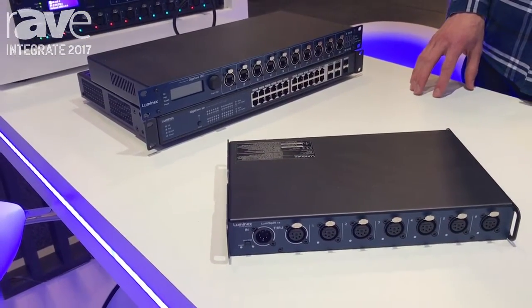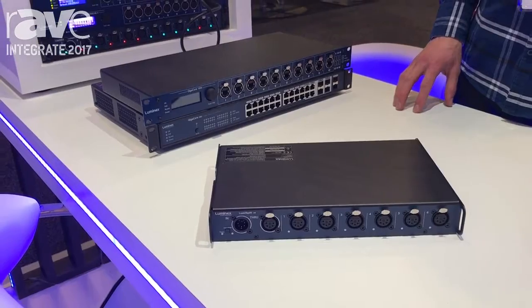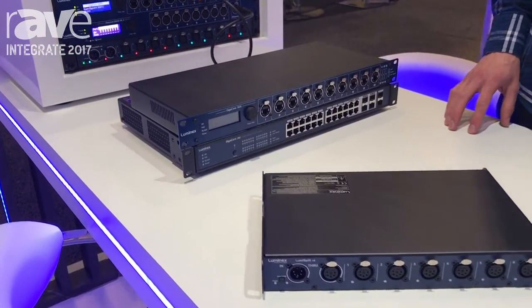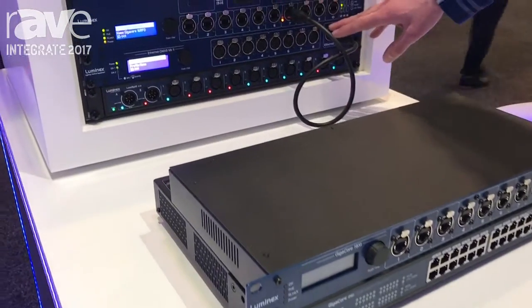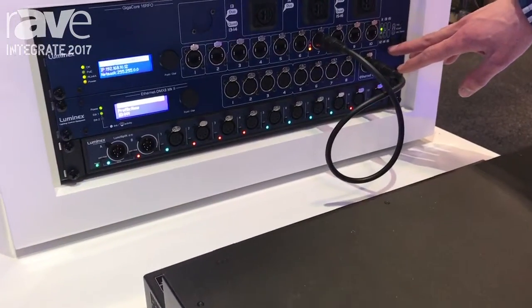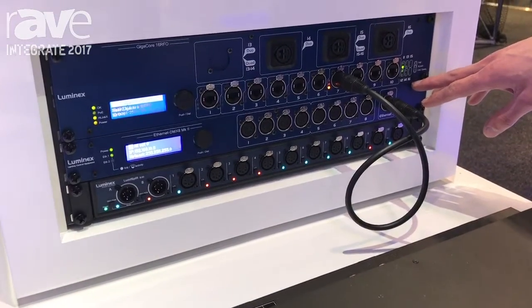They also have a range of Ethernet to DMX converters for Artnet and SACN. There's an 8-port here in a rack format and there's also a 4-port truss unit.